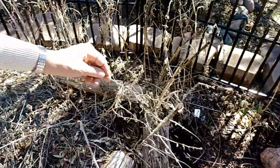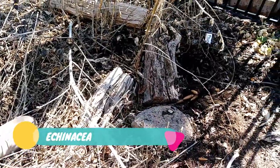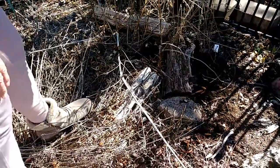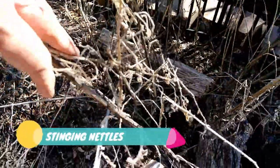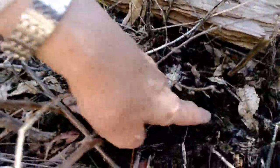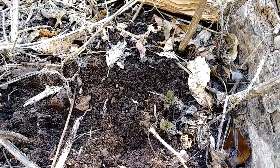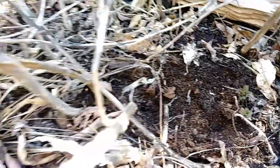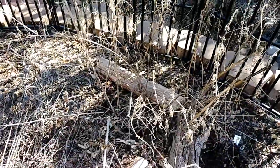Next to it we have more Echinacea, and as you can see I just let it go wild — there's a nice mulch. And here is the nettle leaf, which is starting to sprout. I don't know if the camera can pick it up, but it's right here, starting to sprout. This is a really good herb to pick in the springtime and cook with. I have a few recipes on the blog if you're interested.